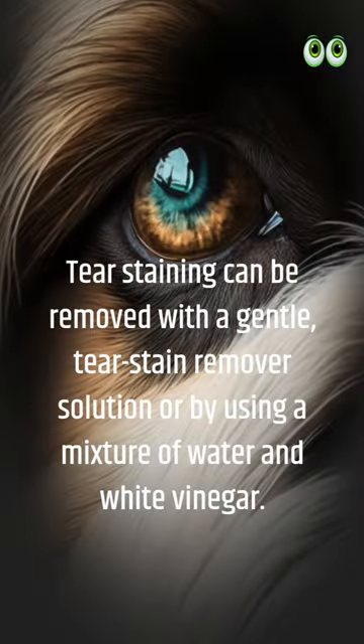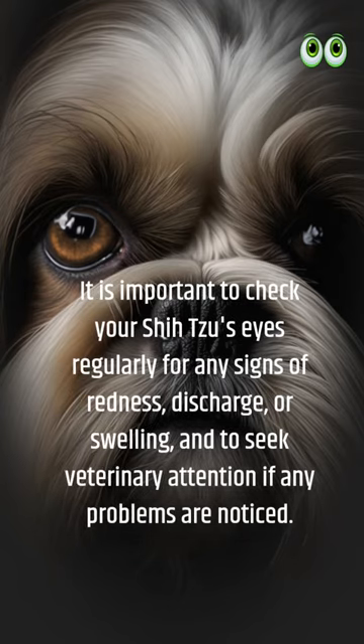Tear staining can be removed with a gentle tear stain remover solution, or by using a mixture of water and white vinegar. It is important to check your Shih Tzu's eyes regularly for any signs of redness, discharge, or swelling, and to seek veterinary attention if any problems are noticed.